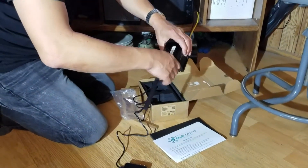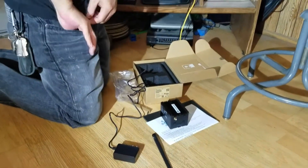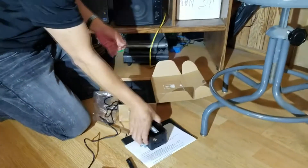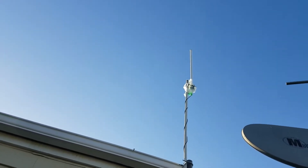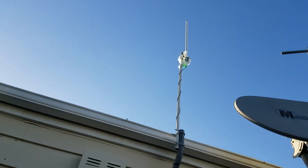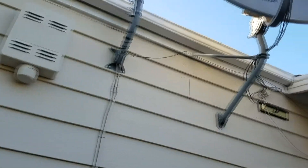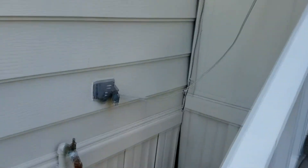For my rack, I'm gonna use the outdoor antenna. This is my cable from the outdoor antenna — it runs from the roof, goes down the side of the house, then underneath the house and back into my rack.